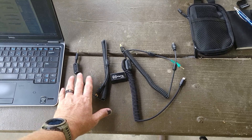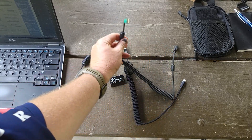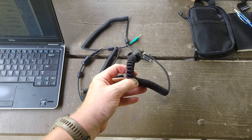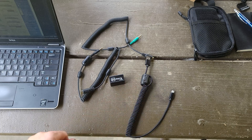Here is everything the DigiRig comes with. It comes with an audio cable, a green serial cable, and a USB cable. The ferrites are not included — I added those because you will need some.